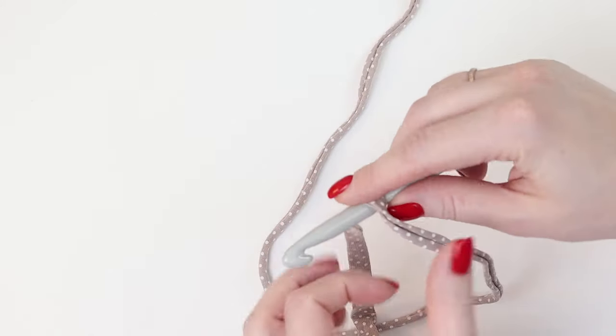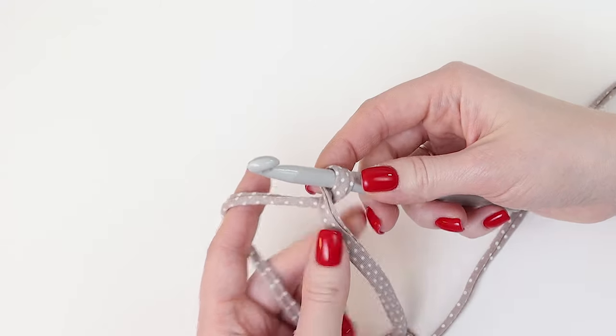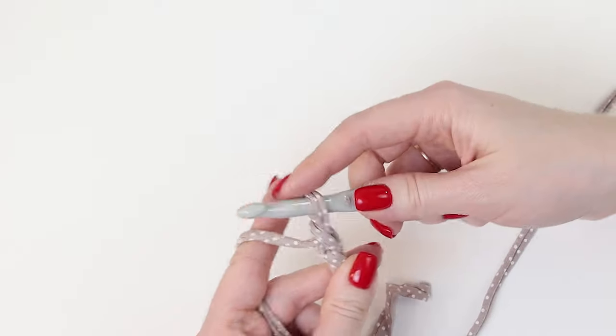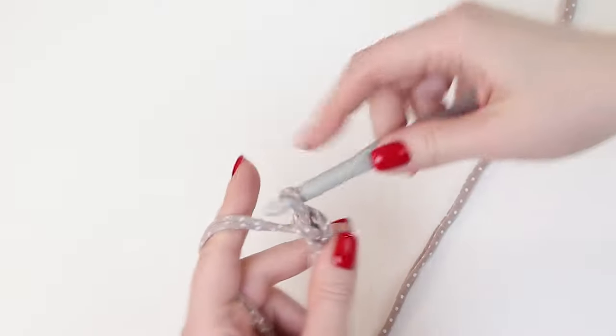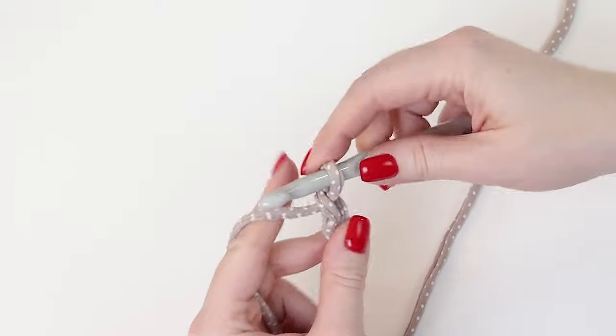For beginning we need to cast on chain stitches. So we wrap the yarn around the hook, make a stitch and start crocheting chain stitches. Tension is medium — not too loose but not too tight for the chain stitches.